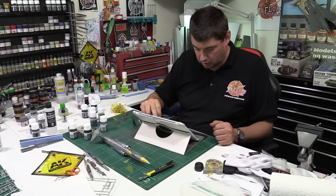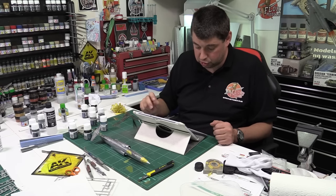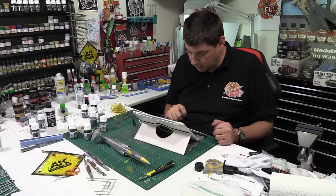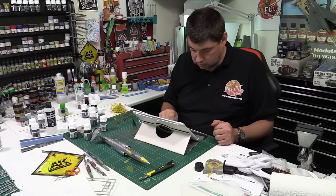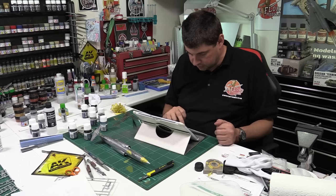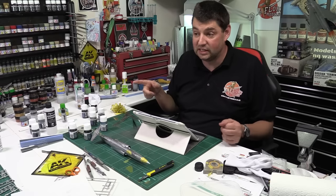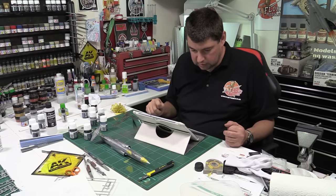Someone's pointing out where to get Stynylrez, which is at barwellbodyworkshop.com — that's where mine came from. Also, the old videos are on the YouTube page; I need to link them onto the main site but they're up and will rotate. There's one with music on it that YouTube hasn't spotted yet — we'll do that next week.